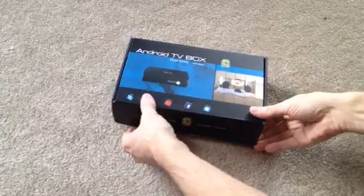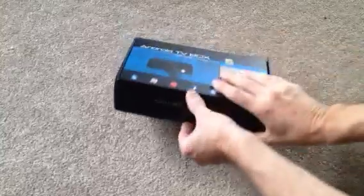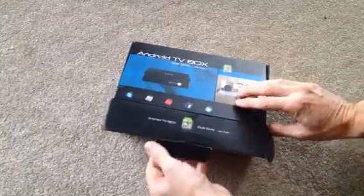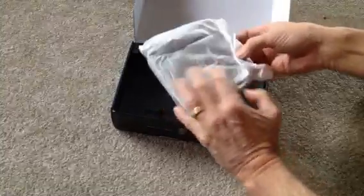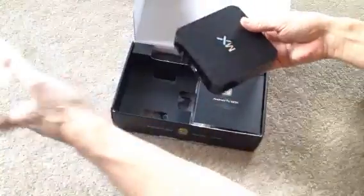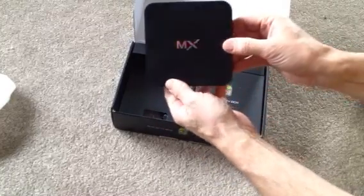Hey guys, I just got my brand new Android TV box from xbmcextreme.com. Just opened it up here and it comes in a nice little package, boxed up real nice. This one comes completely configured with all the XBMC add-ons, so you don't really have to do very much except plug it in and connect your Wi-Fi to it.